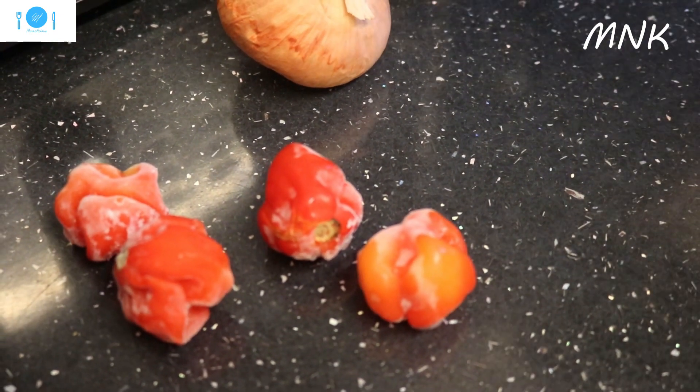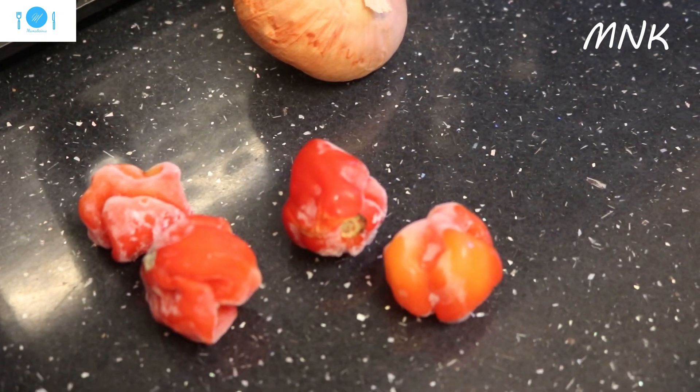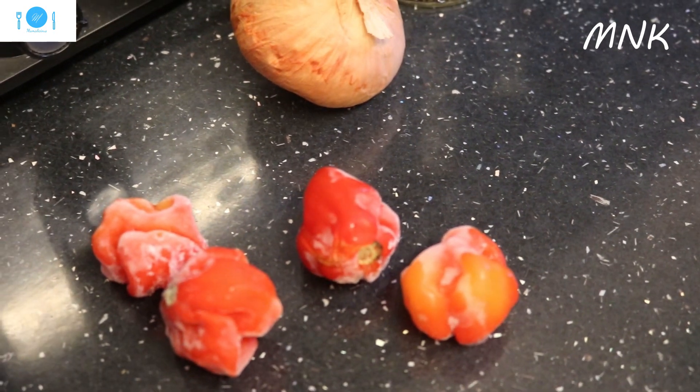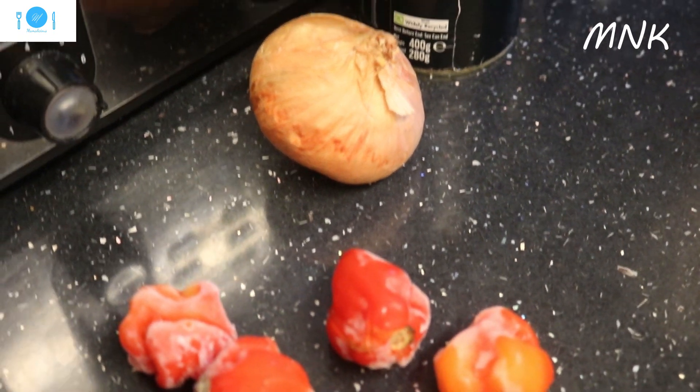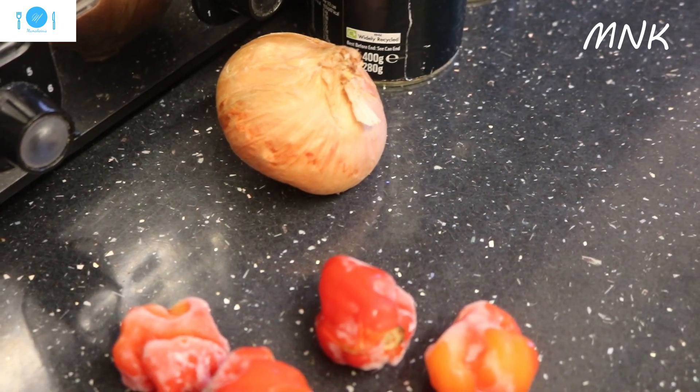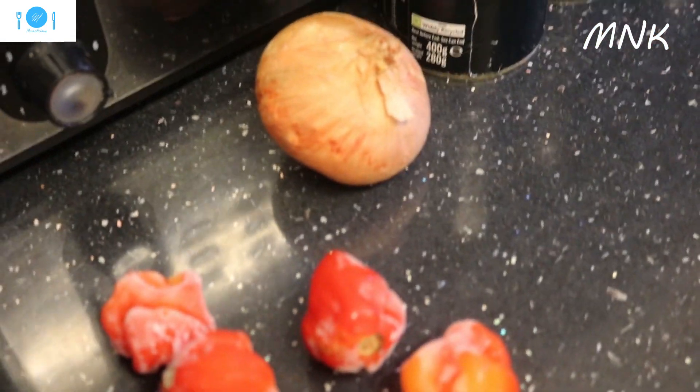And then this is ginger here. I've seasoned my chicken with ginger, garlic, onion, and salt. Black pepper too. So my chicken is already cooked — I'm cooking the chicken. So I'll show you. This is the basic ingredients.